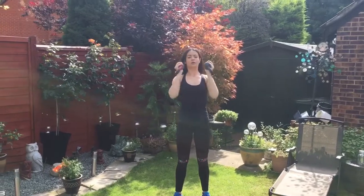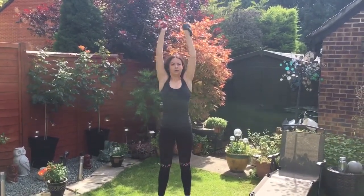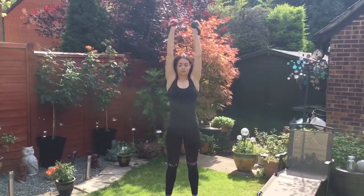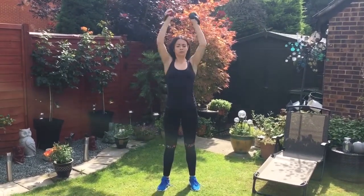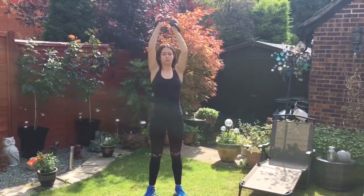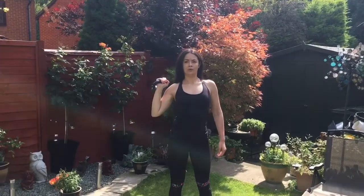To start off, for the first exercise you're going to do a palms-in shoulder press, and you're going to do 10 reps for five sets. You guys would have noticed that we're not using any machines.